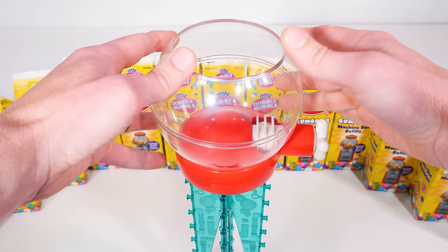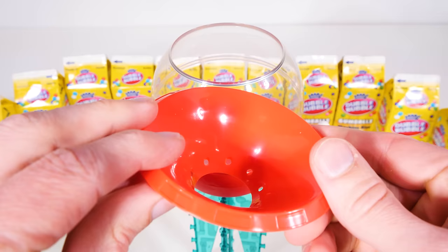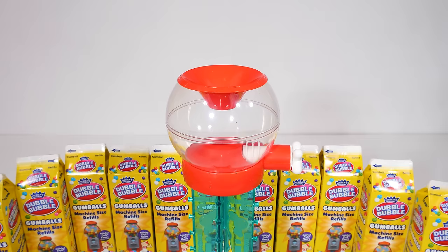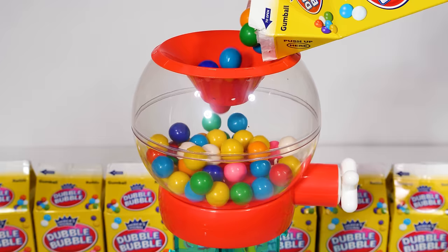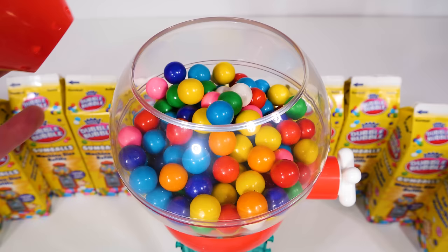Now it's looking like a real gumball machine! Lastly, we just need to add this funnel that'll guide the gumballs into the globe. And now for the best part — adding the gumballs to the gumball machine. I think we should try to fill it up all the way. They're getting there. Oh no, we clogged the funnel with gumballs. Looks like we'll need to move it if we're going to fill it up all the way. All right, that's looking a lot better.